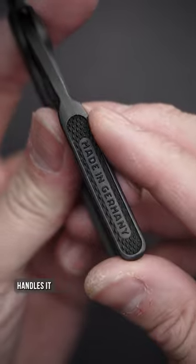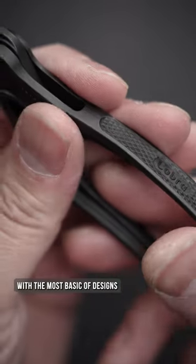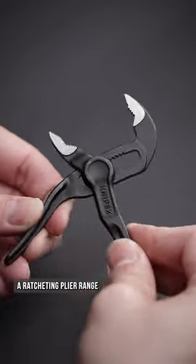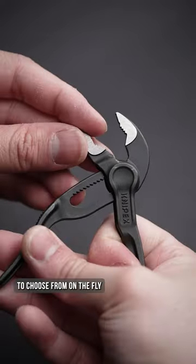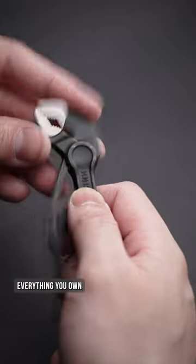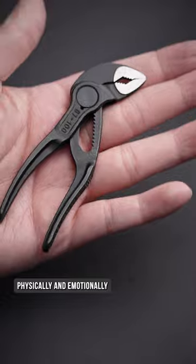This tiny set of pliers handles it with the most basic of designs, because why change what works? With added texture for grip and a ratcheting plier range to choose from on the fly, it's the perfect tool if you find yourself constantly needing to loosen and tighten everything you own — physically and emotionally.